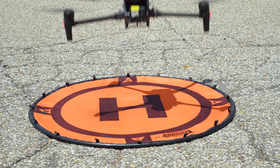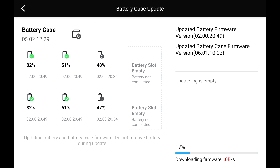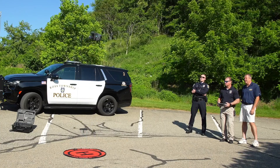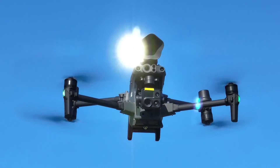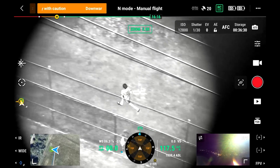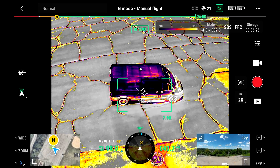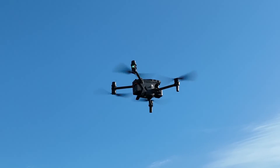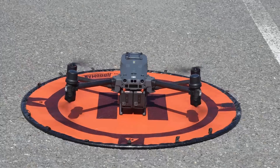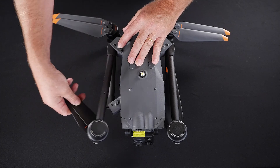If you're looking for the most comprehensive and complete training resource for the DJI Matrice 30 and 30T, look no more because Steel City Drones will offer the most complete online course you can find anywhere in the world, or your money back. We have a money-back guarantee: if you can find a more complete and comprehensive online course than ours, we will give you your money back, no questions asked.